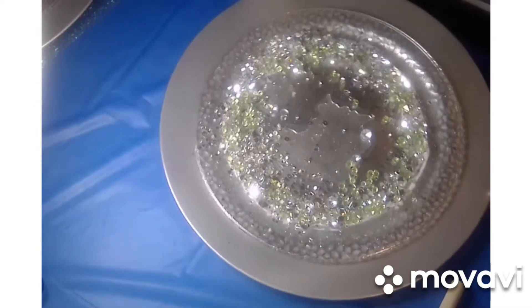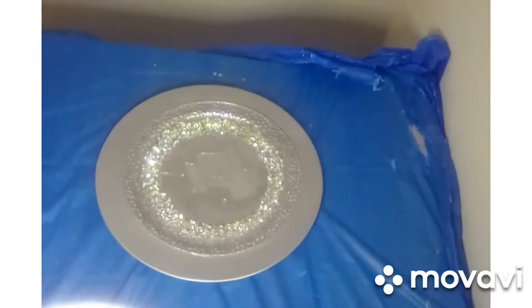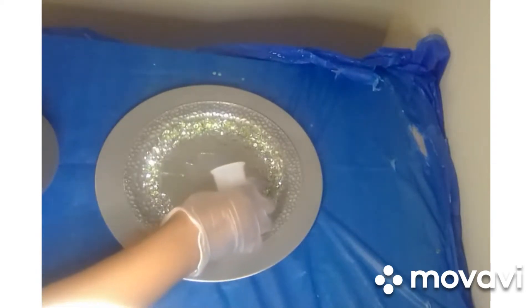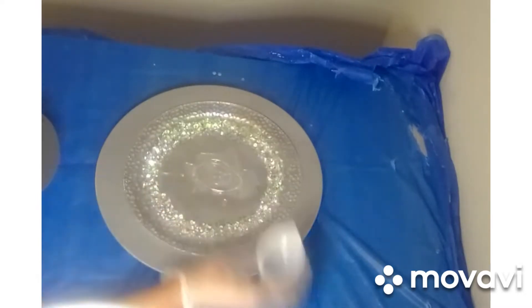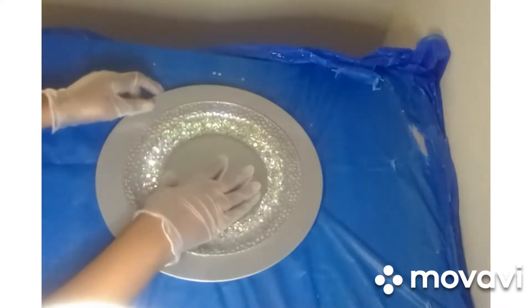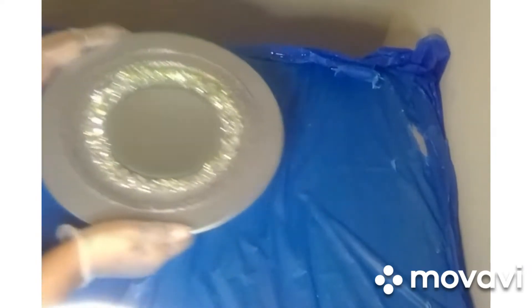Then I'll glue the mirror in and show you how it looks. The last step is gluing the mirror down. I went ahead and took the tabs off the back of the mirror, and now I'm just pouring a little epoxy in the center of this plate to glue the mirror to. I'm going to set this to the side to dry.